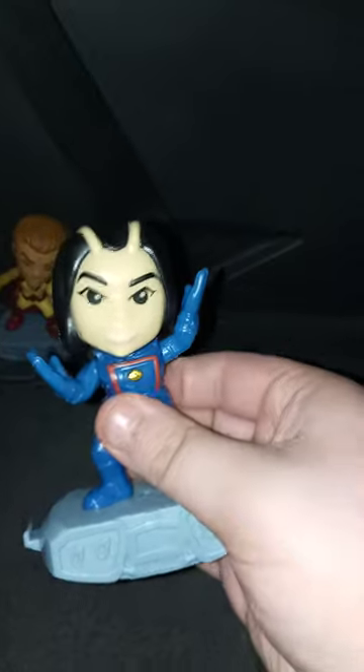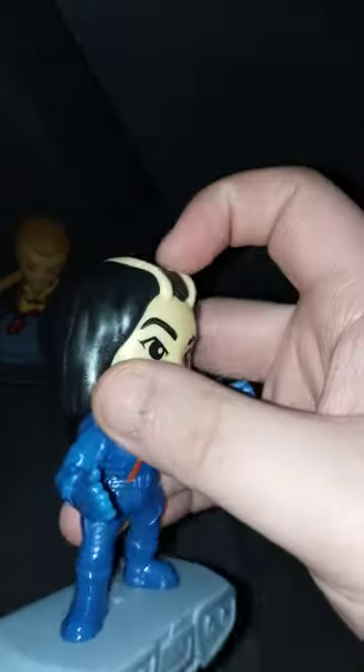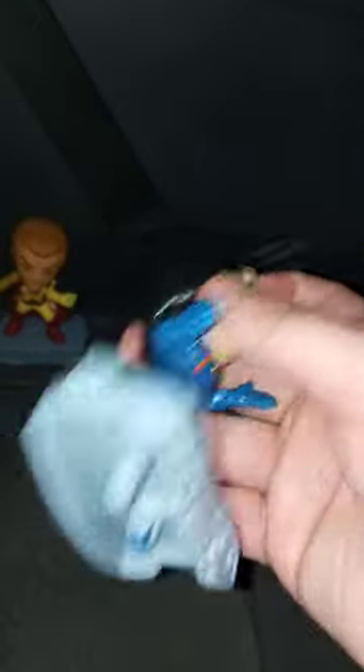I don't know why they painted her hair black, because I thought it was going to be green like they did with her first figure from the Thor: Love and Thunder Happy Meal set from last year. And they didn't give her antennas, which is a shame — it's been a while since I saw the last two movies.